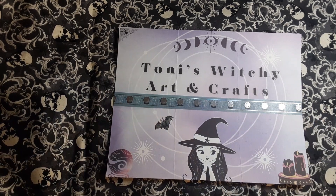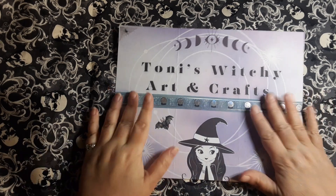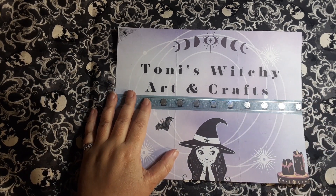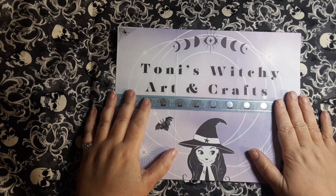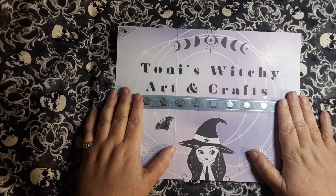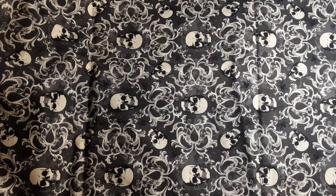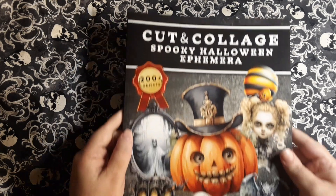Hello, hello, you're on Tony's Witchy Arts and Crafts, and I'm Tony. Hi, hello. I wanted to pop back on here for this evening — it's late — but my daughter got me something from Amazon, something I've been wanting, and I have to show it off. Ta-da!